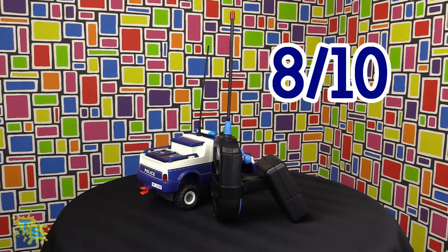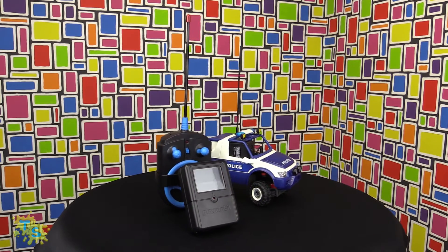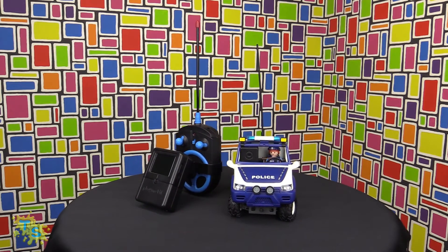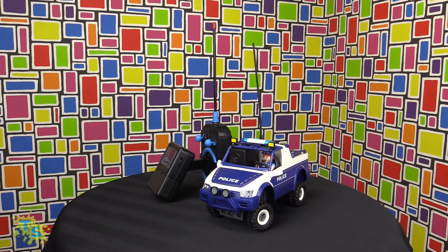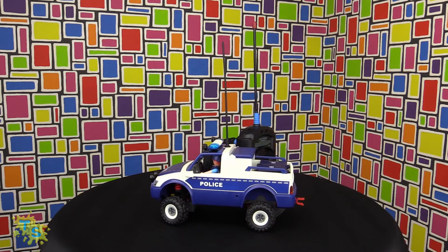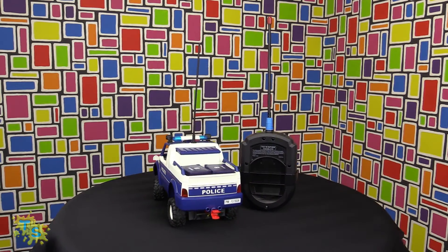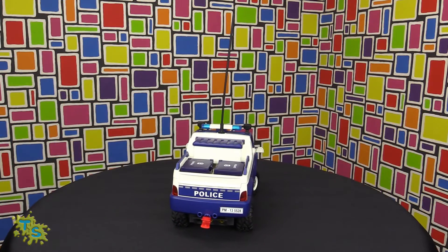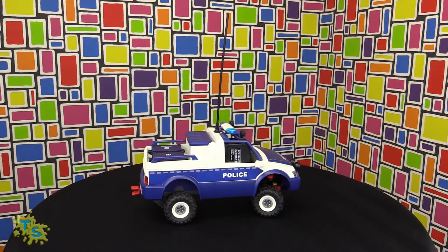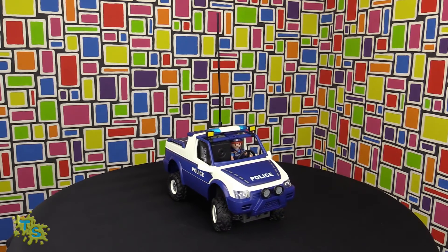The Toy Scoobers give this car set 8 out of 10. Instructions are very clear and the car is easy to put together. It's great that they give you a choice of whether you want to build a push car or a motorized car. When I was building the car, I felt the components locking into each other very securely, which makes for a solid structure. The remote control is very nice and even provides the option to invert the controls.